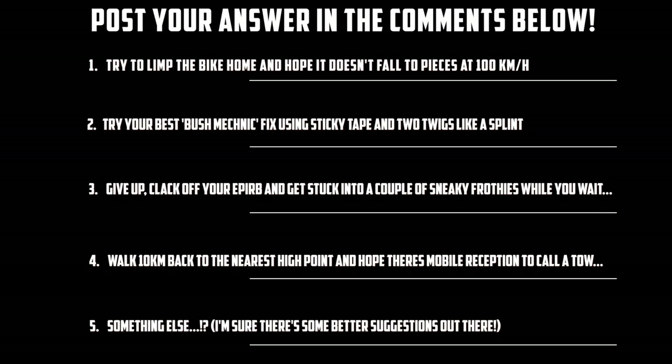No, seriously — while you're watching the video, have a think about what you'd do. And before you go, make sure you post it in the comments below and I'll talk through the top three answers in my next video.